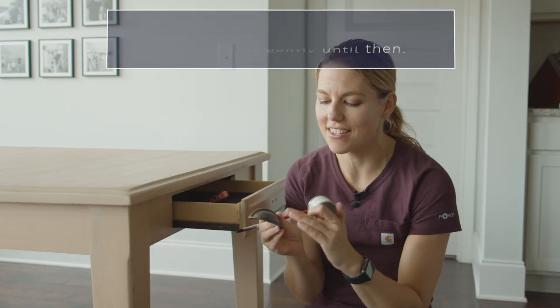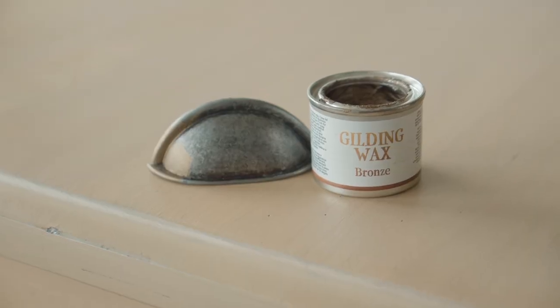For the finishing touch, I want to take this galvanized pool and make it match the table that I've just redone, so I'm going to use some gilding wax in the color bronze.